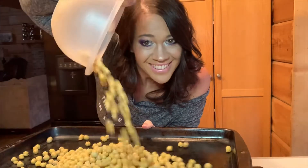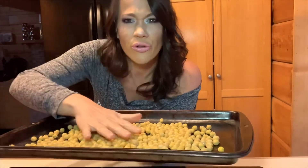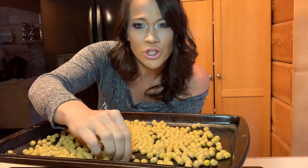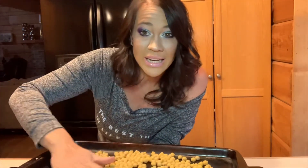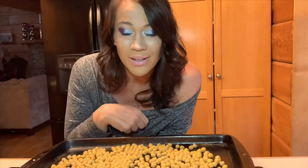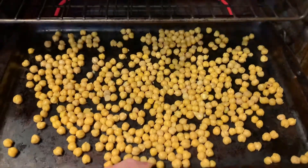So we are going to take a baking sheet, pour them on it, and make sure they're in a single layer — not bunched up, not clumped up. I like to roast my chickpeas ahead of time and then add the seasoning. I feel like when I roast them first, they get crispier. So we're going to put them in the oven at 350 degrees until they brown up, then pull them back out and add the flavor.